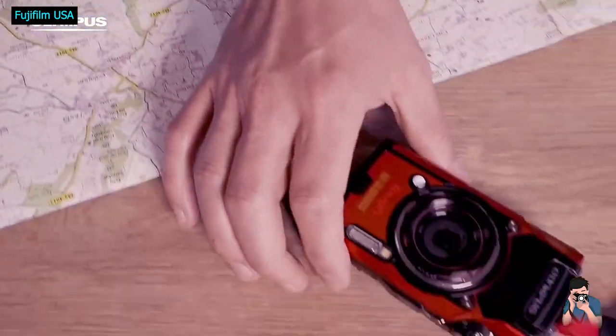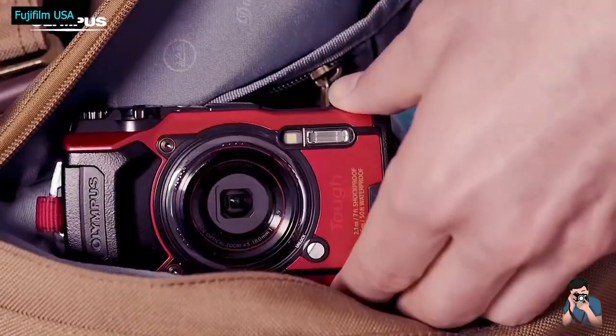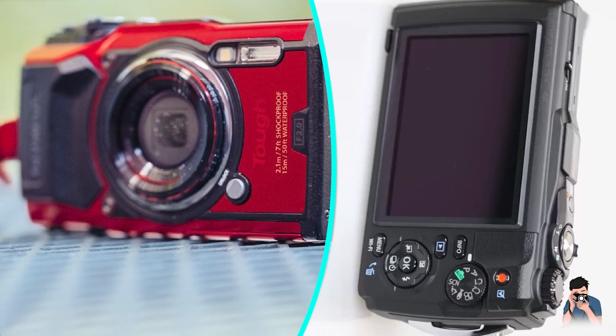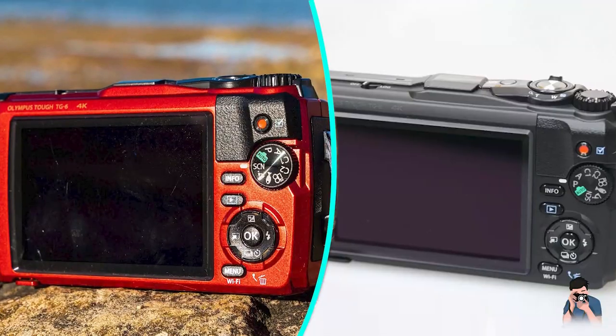The Olympus TG6 is the company's 6th generation premium underwater camera. It features a 12-megapixel sensor, 4x optical zoom lens, numerous sensors, and, of course, serious protection against the elements.